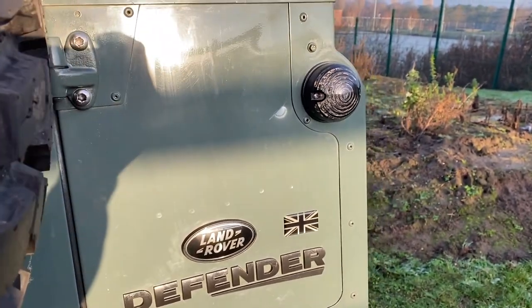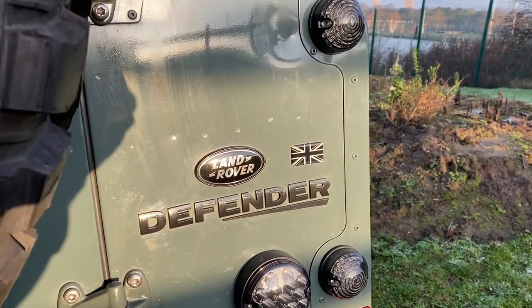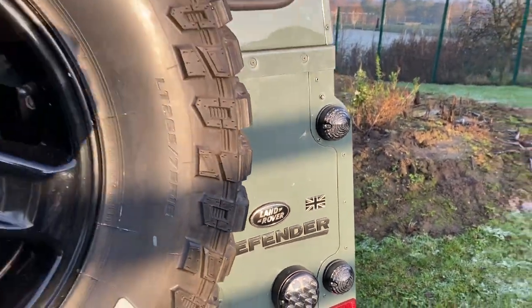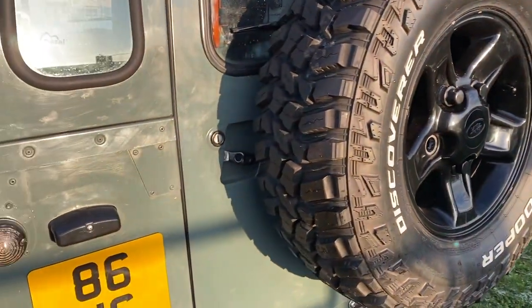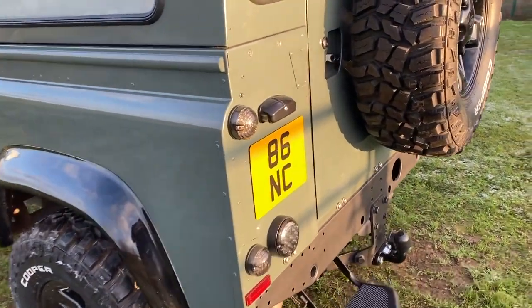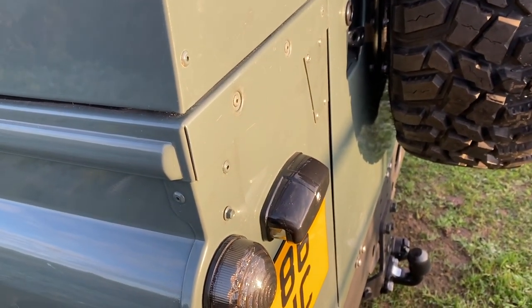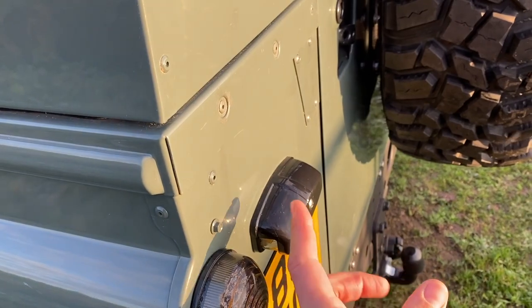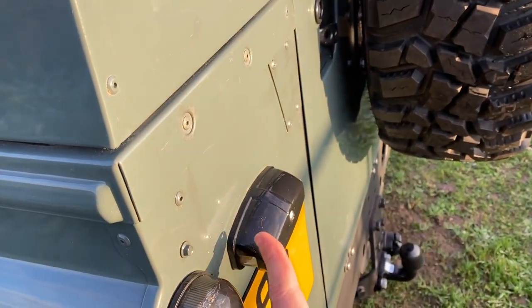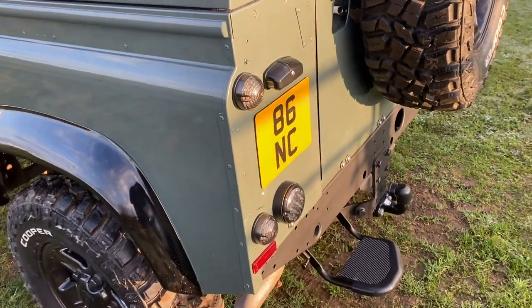On to the lighting — we've got all Bearmac LED lighting, all smoke LED from Bearmac's website. Really good product, works really well including the fog and reverse light. The number plate light is a much shorter, LED version I bought online — it's much brighter than the usual. Originally Defenders have quite a big block where the number plate light is, so this is a nice upgrade.